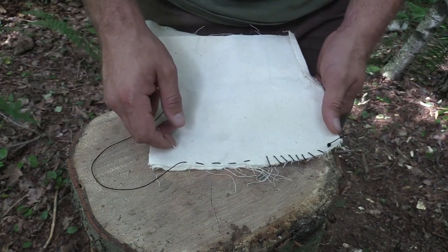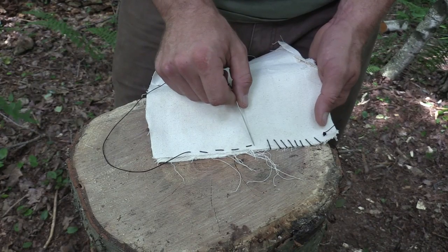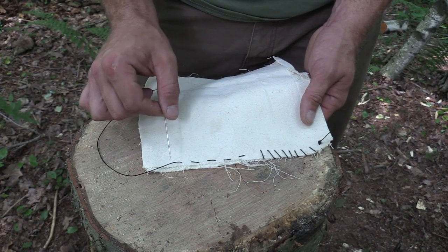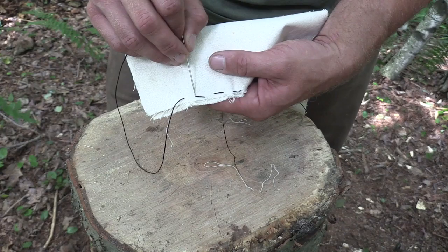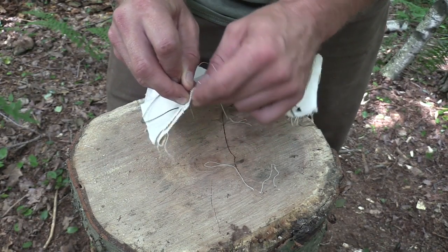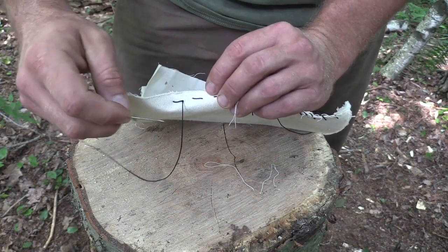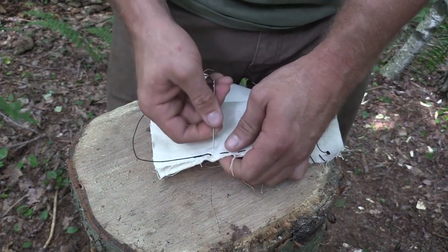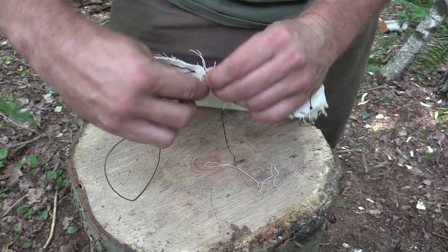The last stitch I wanted to talk about is a continuation of the running stitch. So we know our running stitch — we go in one side, out the other, back and forth. When we get done sewing where we want to go, to finish a saddle stitch, we actually come back. So where the thread comes out here, where we went into the material, we're actually going to go back in the material there and come out the back side. Pull that through, and then we're going to continue on, just filling in those gaps as we go that we have not sewn yet.